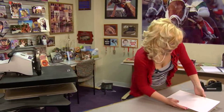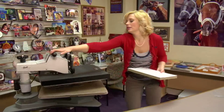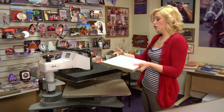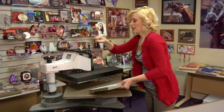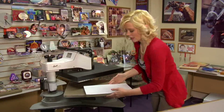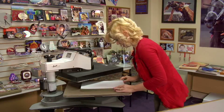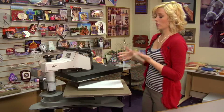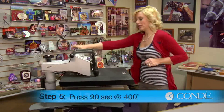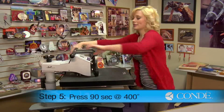I've already adjusted the pressure on my press. You're going to want to apply firm pressure. Go ahead and put the jig in your press and measure it out beforehand, because the extra thickness of your wood will make the pressure completely different than if you were just pressing one single item. So taking into account the jig, I have firm pressure, 400 degrees, and we're going to keep it for 90 seconds.